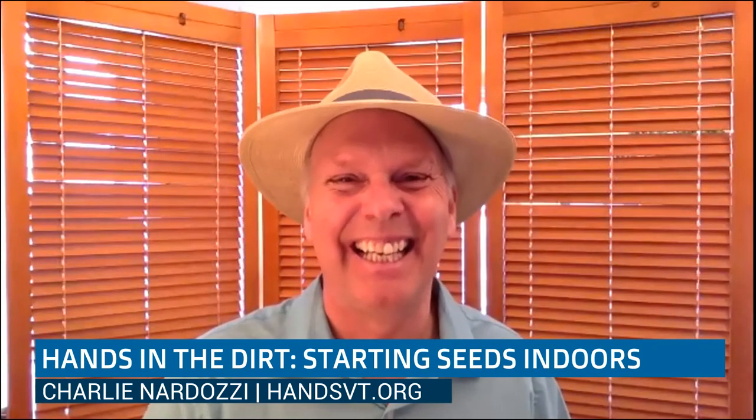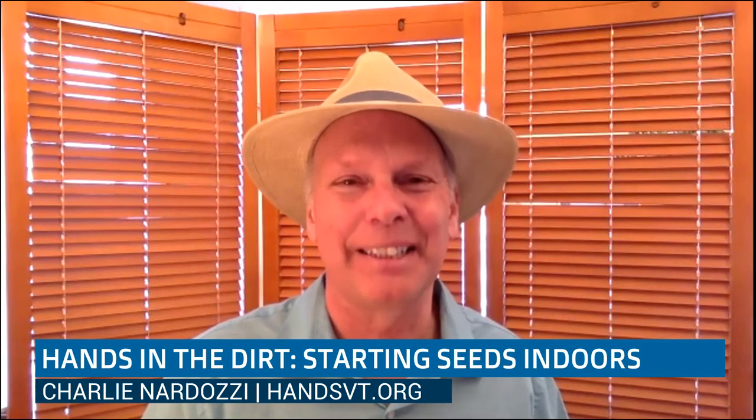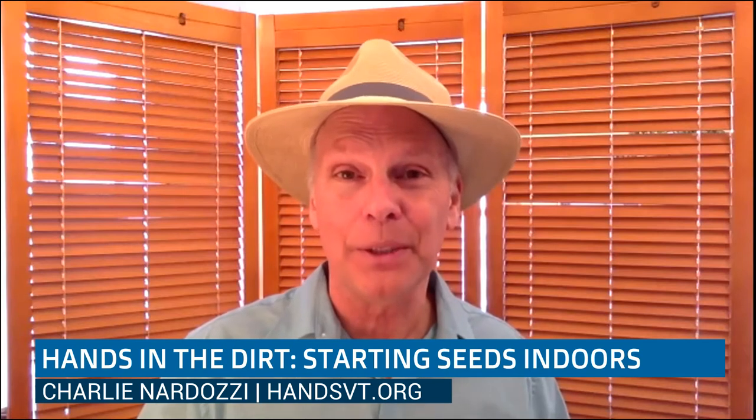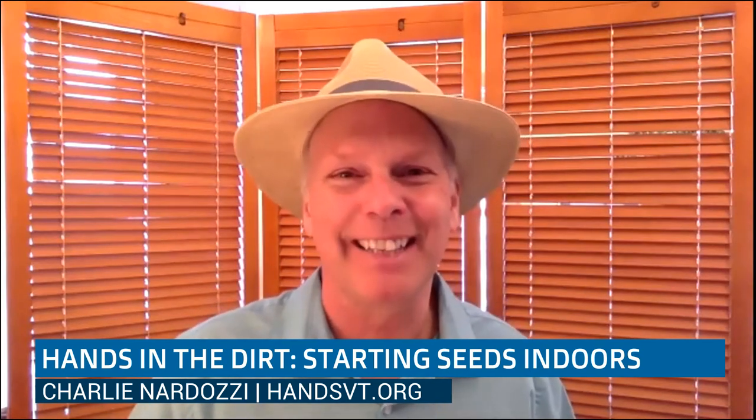Gardening always feels hopeful — we need that, especially this year. Well, thank you so much, Charlie. This is going to be up on CCTV, so we'll have lots of people watching it. We'll see you next time.